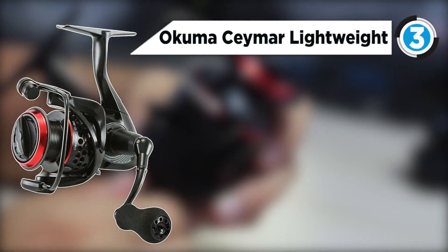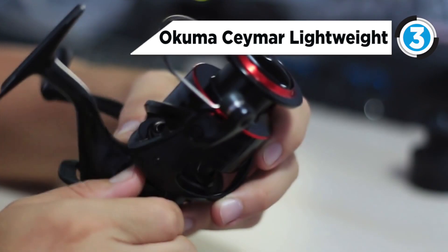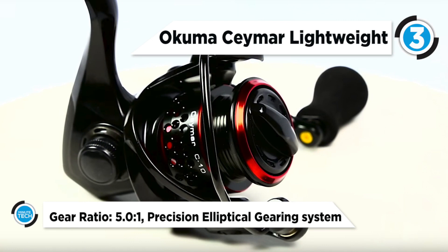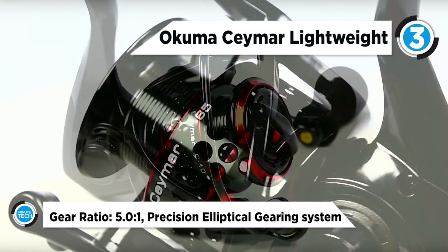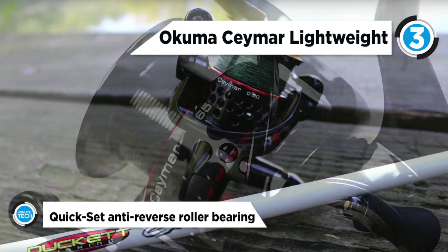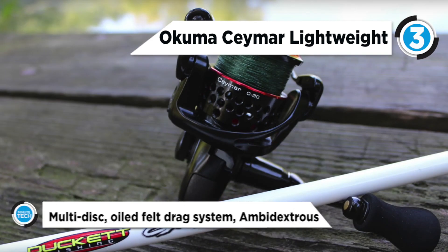The third in the list is the Okuma Caymus lightweight. In Okuma's tradition of creating gear that creates a desire to go fishing, the Caymus spinning reel delivers stunning engineering with its ultra lightweight, aggressively ported spool and rotor, and black and red styling. Caymus makes a statement on the water.